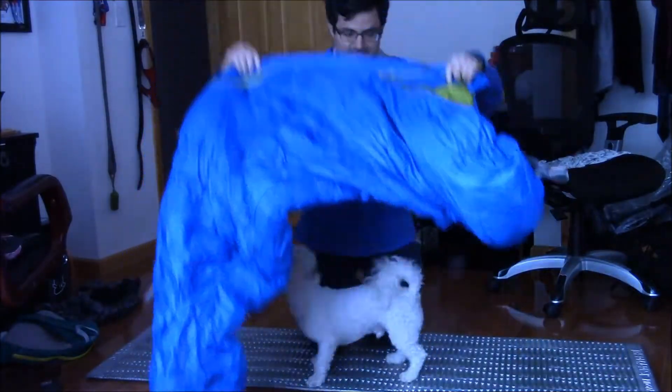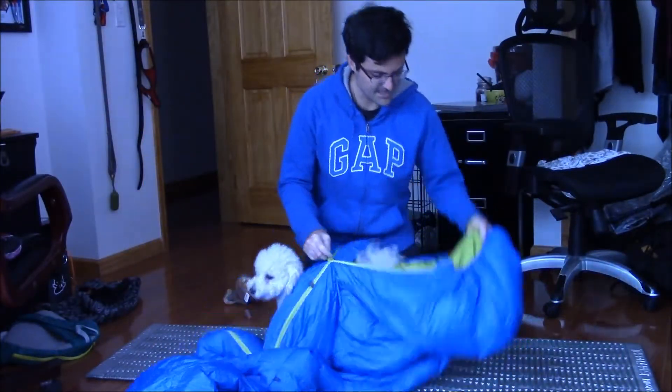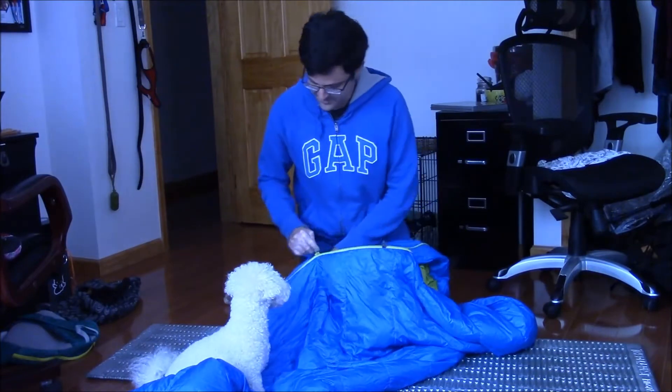My dog likes it. As you can see here, it's got a hood. It's got a zipper going down the middle here.